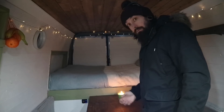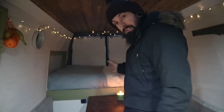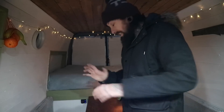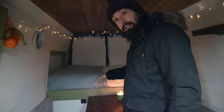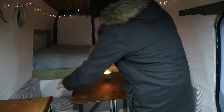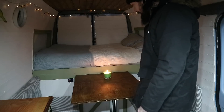The bed is a standard double size — plenty of room to stretch out. It's got a spring mattress with a memory foam topper, and it's raised up with a garage area underneath. I made this table which folds down, making it into another bed for an additional sleeping area.